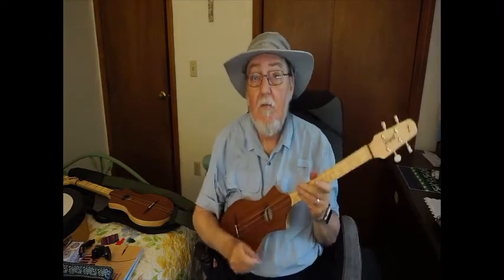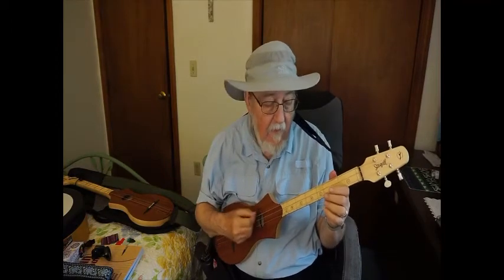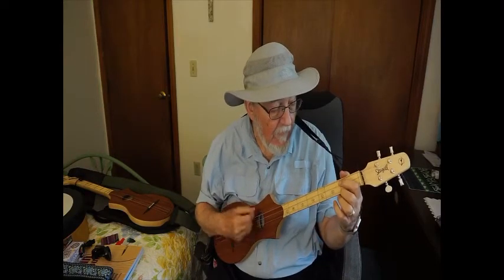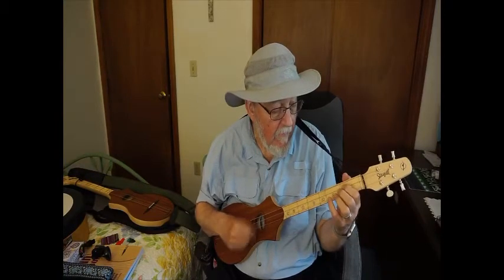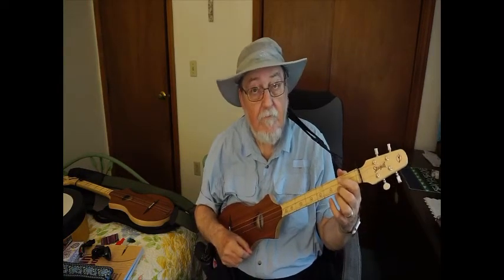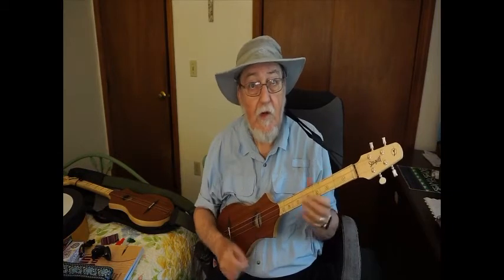And here's the same thing, more or less, on the G. It has a deeper, more resonant sound than the D, also in a much lower register. I can't sing that song in G — I can sing it in D.